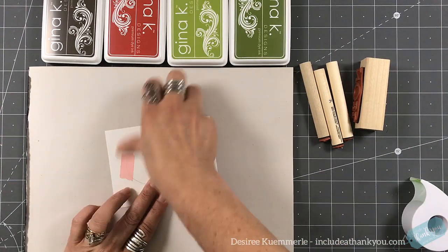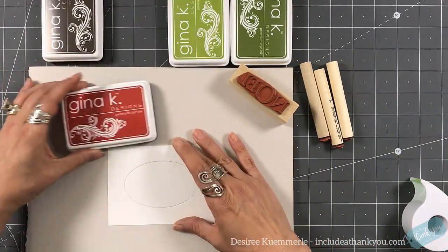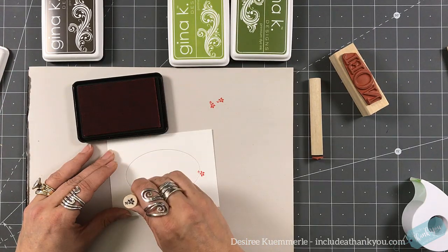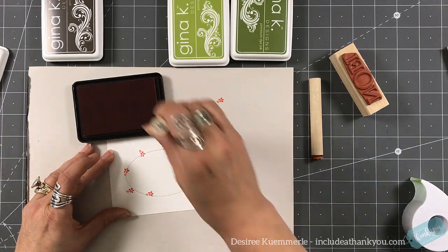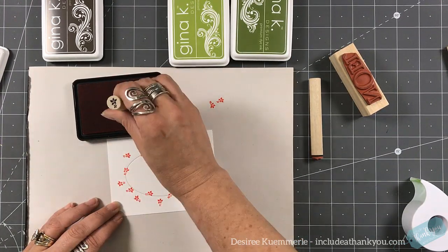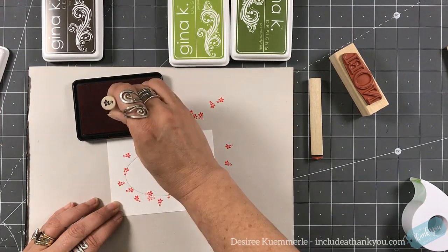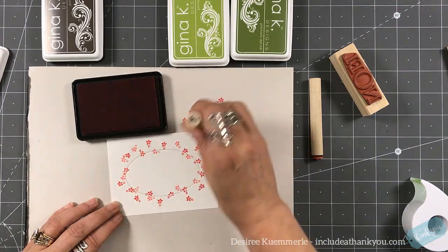I've taken a piece of cardstock, used an oval die from my stash and cut that out. I wanted to put that back in and then I just used some low-tack washi tape. Now we are going to have fun stamping. I want to stamp on and off that oval and onto my background, and we are just going to fill this up. To get two different colors so that I can stretch my ink, I'm using first generation stamping and second generation stamping.